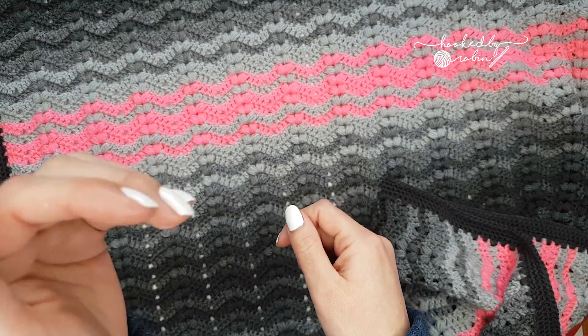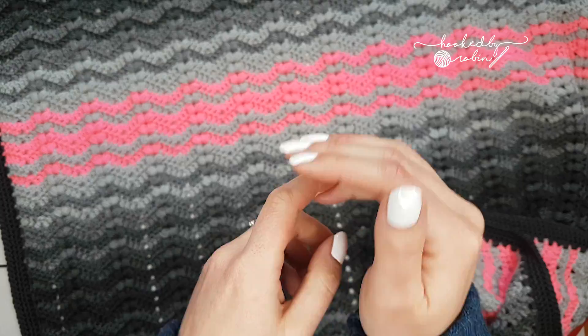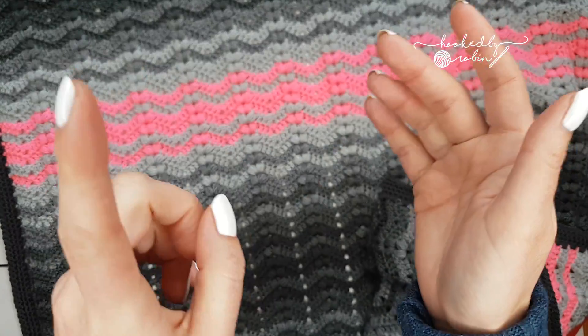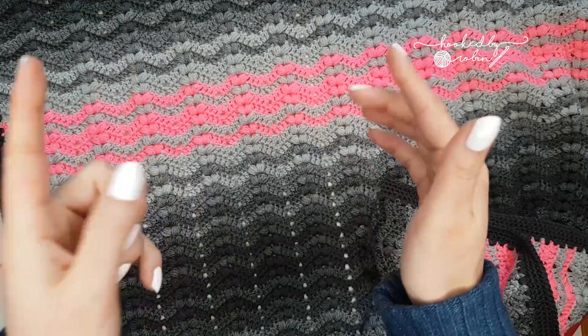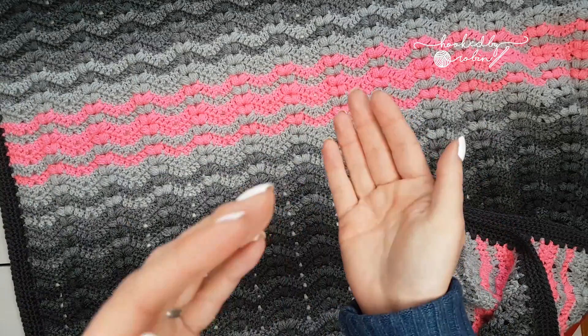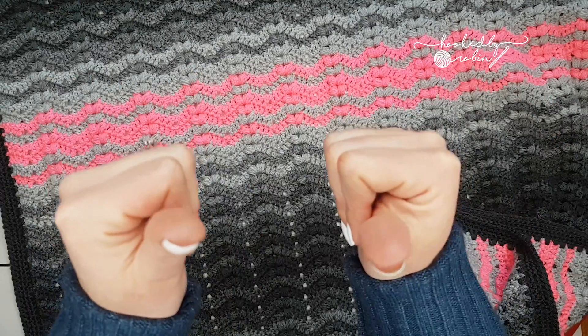So in the description box I have timestamps for things like the yarn I am using, information about the pattern, row one, row two, row three, any bits of information you may need. If you just want to crack on and do the pattern, fine by me — that's what the timestamps are for.